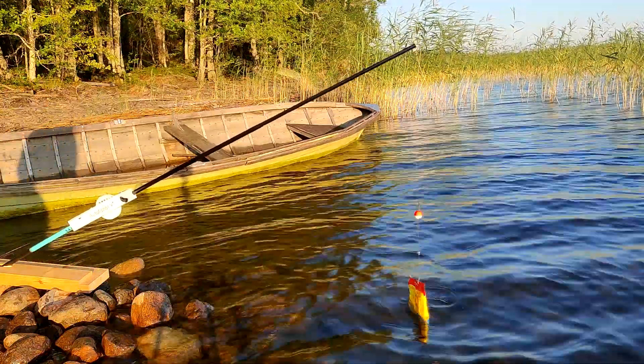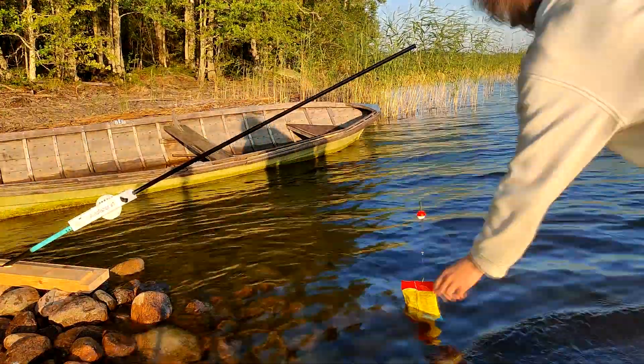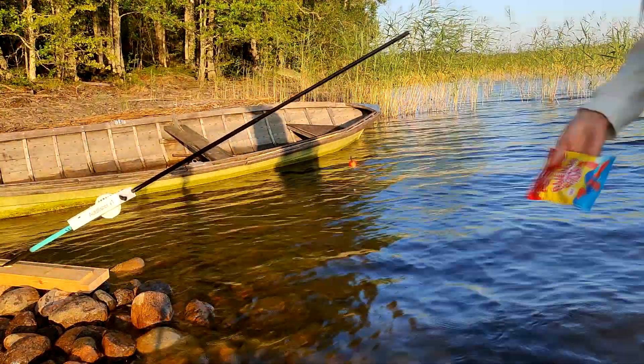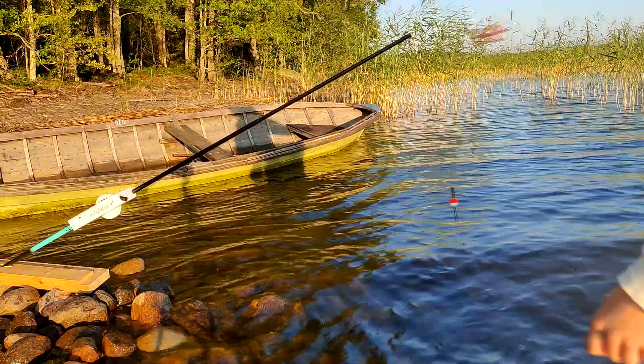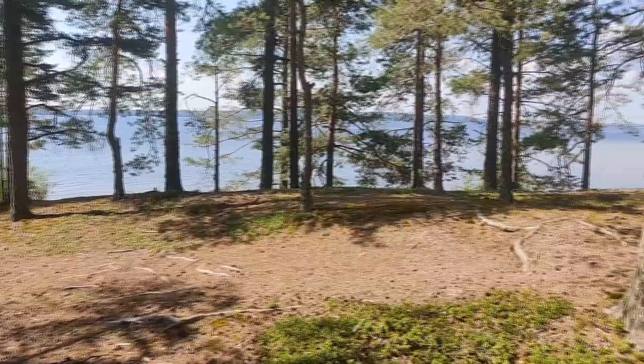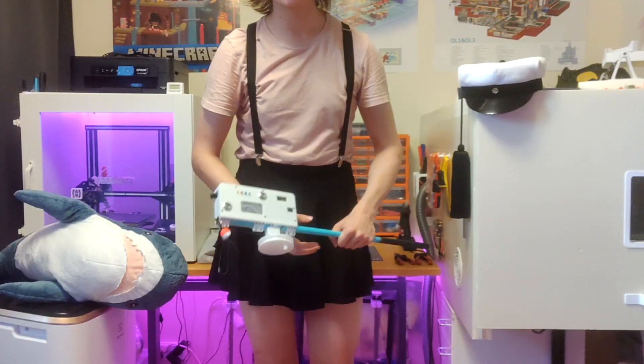Oh, I think I got something big. What is this? Swedish fish — how is that possible? This is Finland. I think I'll have to throw that back. I also tried going to different spots to see if there were any fish there, but I had no luck.